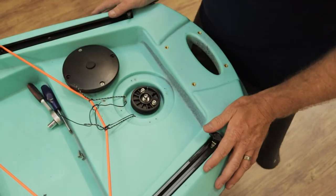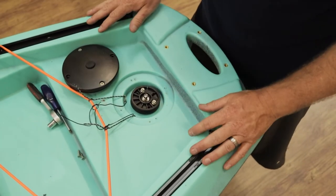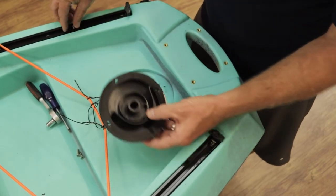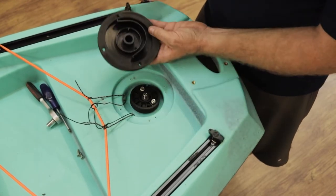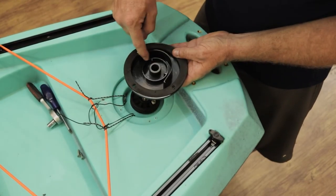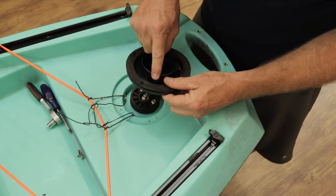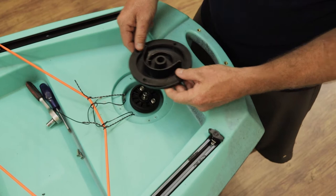We're going to look at how to set up the front pedal rudder system. I've removed the cap already. It's very important to realize that the cap has got two parts. The first part is the back part here — this must always be in place at the back, not the front. If you put this part in the front it's not going to fit all the cabling nice and easy.